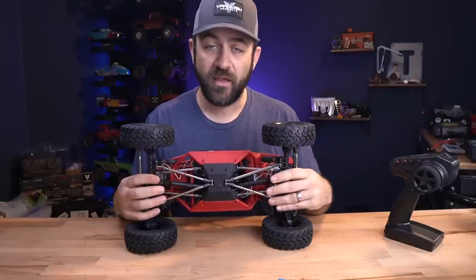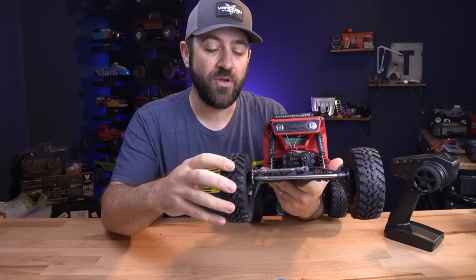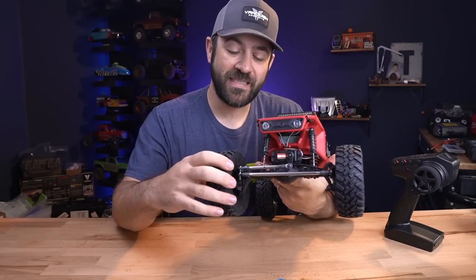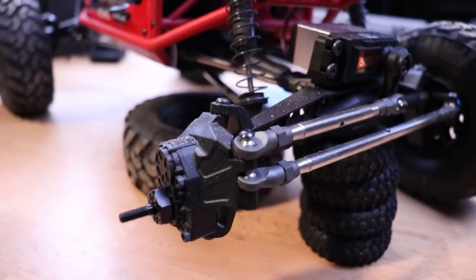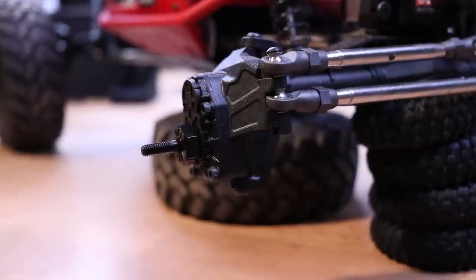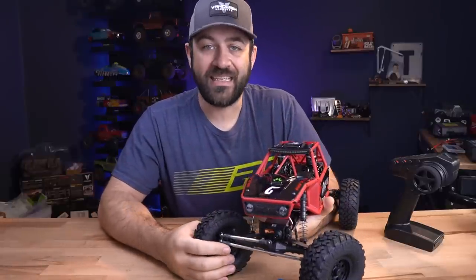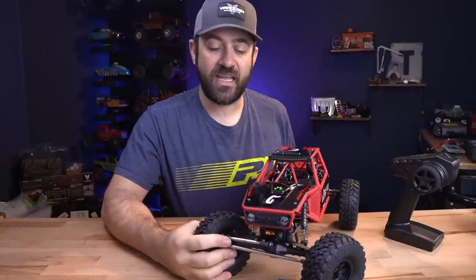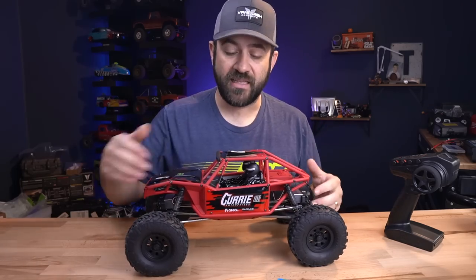These axles are a portal axle. If you're not familiar with what a portal is specifically — it's out here at the end of the axle, integrated into the steering knuckle. The axle shaft comes from the ring gear, goes out, and then into a gearbox which lowers the output further, giving you additional clearance under the axle. In the case of the Capra, it also adds additional gear reduction, which takes stress off the ring and pinion, the drive shafts, and the center transmission by moving some of that reduction outward toward the ends of the vehicle.